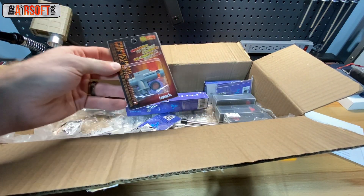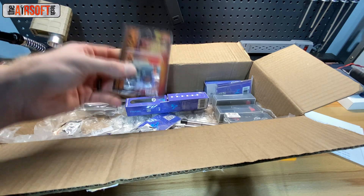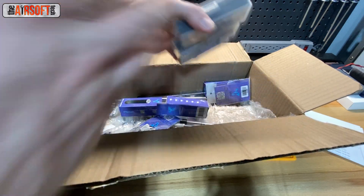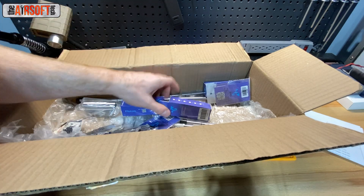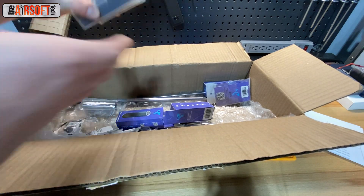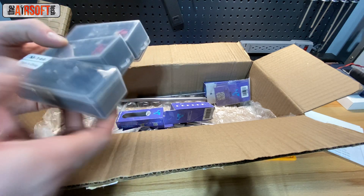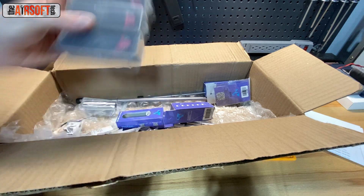I ordered a Prometheus wide-use metal hop-up chamber with the rotary design — one of the customers wanted that. Three ZCI balanced motors. A quick note on ZCI motors: I do have good luck with them. I know some people do not at all, but I've had pretty good luck with ZCI motors, so this is what I'm going to keep using for these low-stress builds.